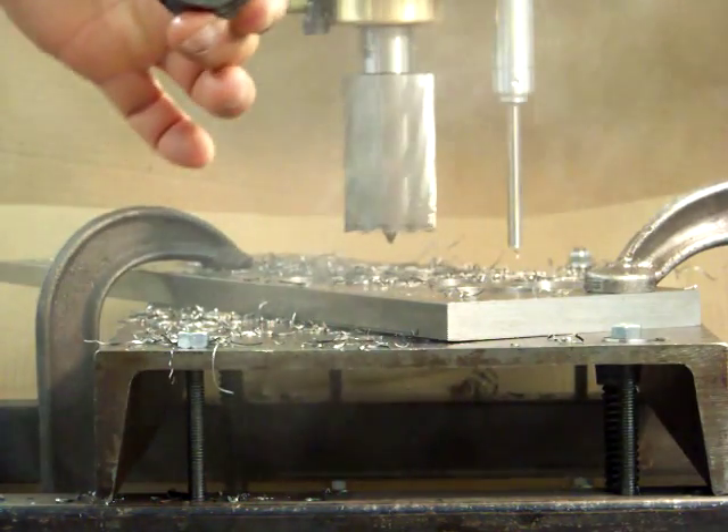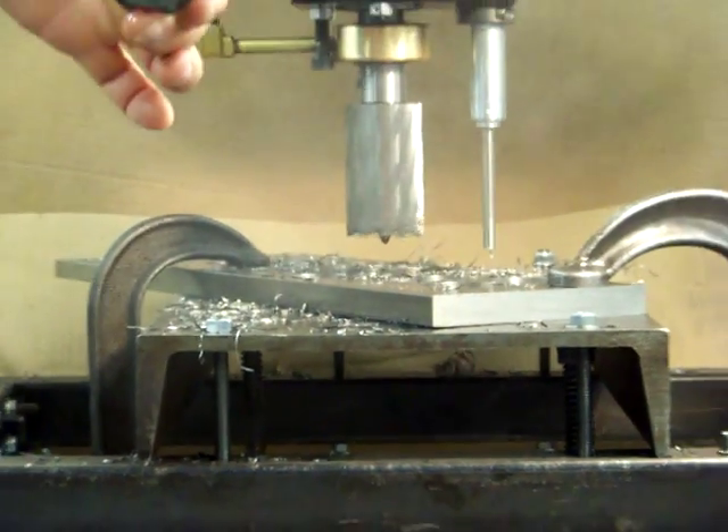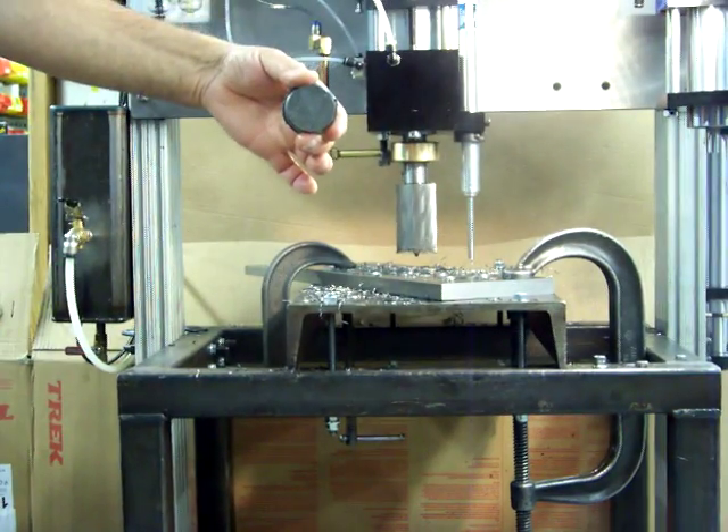You saw the plug get ejected at the end. This is the plug that pops out at the bottom.